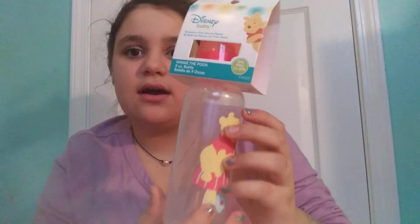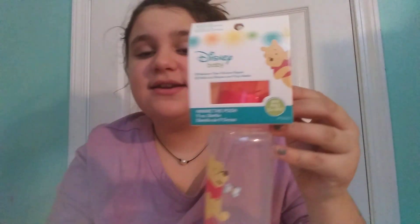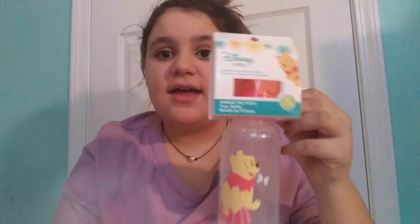I usually don't like bigger bottles but I'm okay with this one. It has a coral top which is really pretty. It's by the Disney Baby Brand — medium flow silicone nipple. I didn't know they made a Winnie the Pooh line. This was something new that they had at my local Dollar Tree.